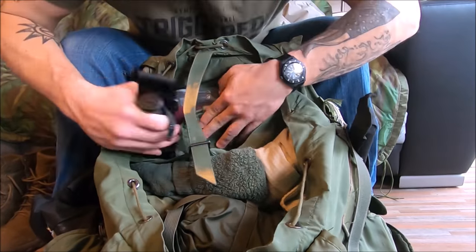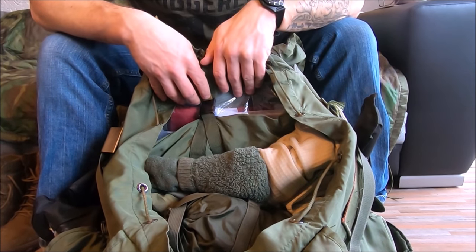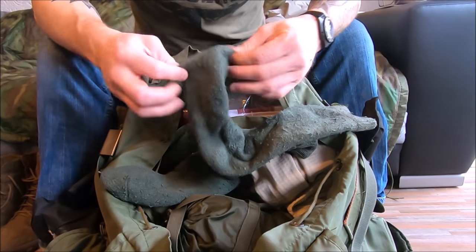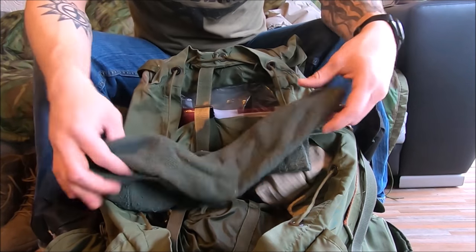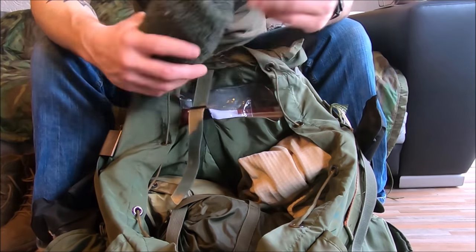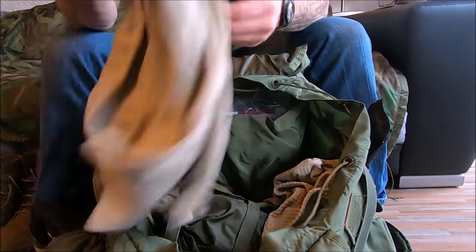Everything is pretty much haphazardly thrown in here since I just came back, but this is generally what I carry in winter. This is my extra pair of socks — I was actually issued these when I first got to Germany. They are wool, thick, and warm as hell. I use them as my sleeping socks. They're so old they'd fall straight down and rub if I walked in them, so when I'm ready to bed down I'll throw these on over whatever socks I'm wearing, as long as they're dry.